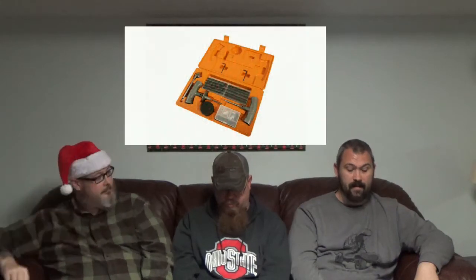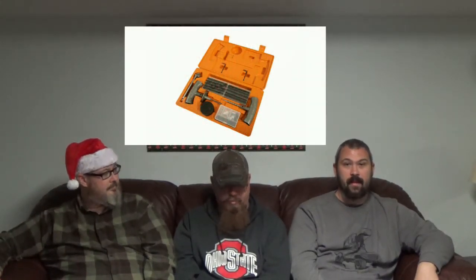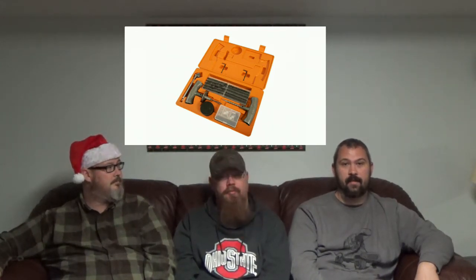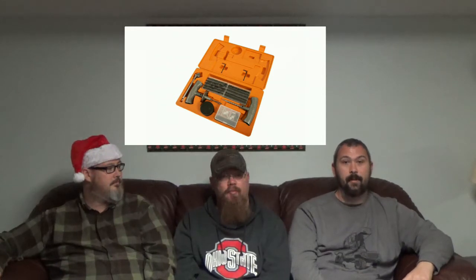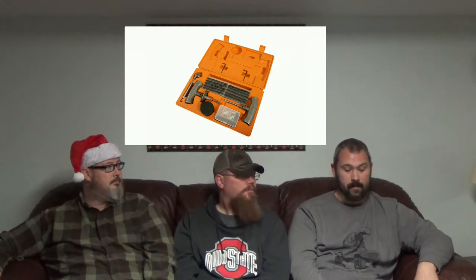My second item is also an ARB product — the ARB Speedy Seal Tire Repair Kit. It's essential to have a good tire repair kit on the trail. Tires are one of those things that can definitely stop you, and it's an easy repair if you have the right tools. You can pick it up on Amazon for $41.97 right now, and that's also currently on my list.